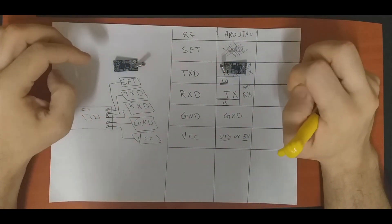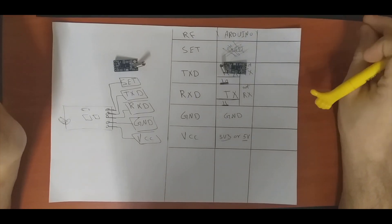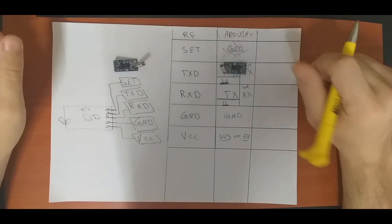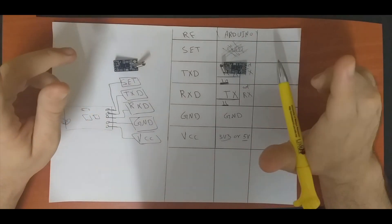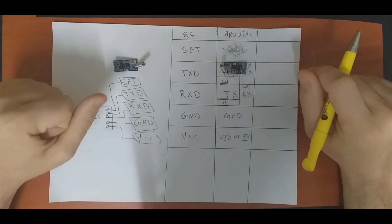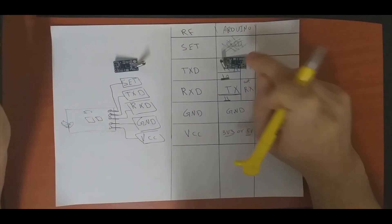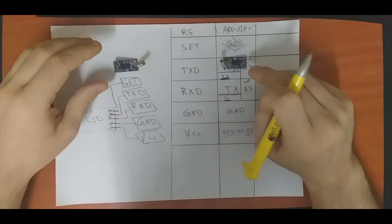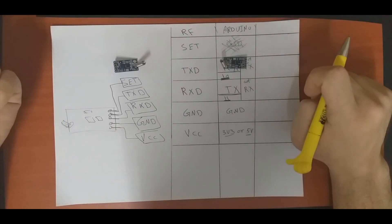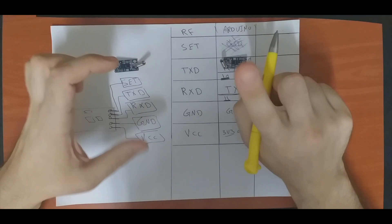We will not use the hardware serial that is already implemented in the Arduino, because that serial — pins 0 and 1 — is what we always use to print data to the computer. Instead, today we will use Software Serial. The reason is that Arduino has only one hardware serial.